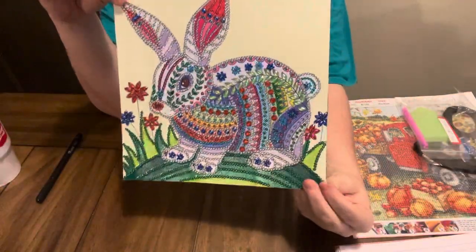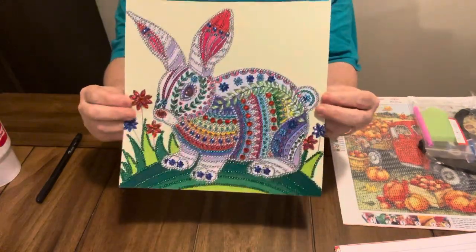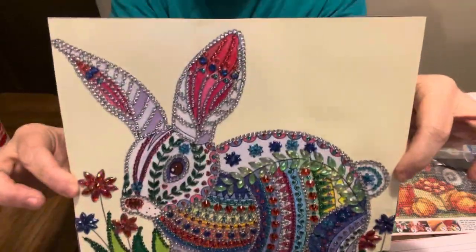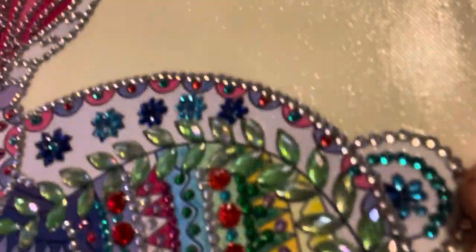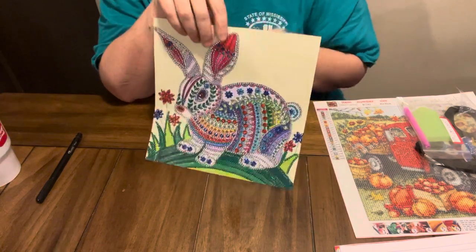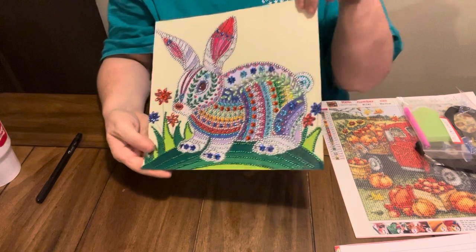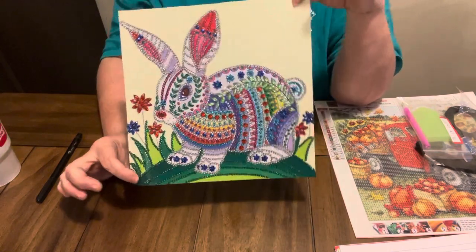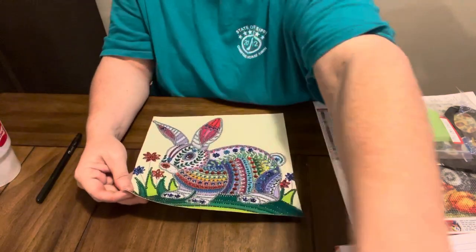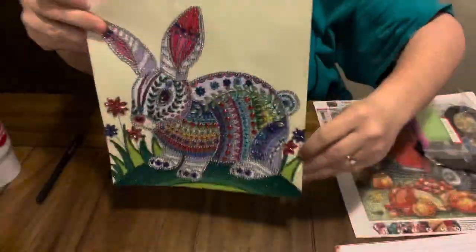Look at this — is it not cute? I love it. And I know I normally don't do them before I unbox them, y'all, but I got to see this and I wanted to do it so bad. Because I want to make a door hanger out of it for Easter. Is it not gorgeous? So pretty. I just can't help it. I had to go ahead and do it. And I'm sorry to Craft Art Club for not showing it unboxed first. But I just fell in love with this little rabbit. It is just gorgeous — so blinged up, my little rabbit.